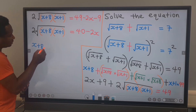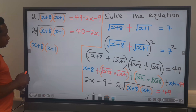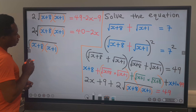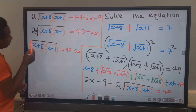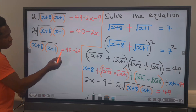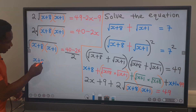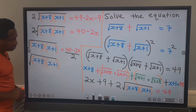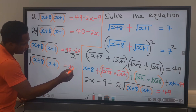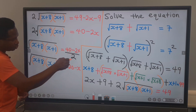And on this side, we are going to have x plus 8 times x plus 1 inside a square root. On the other side, we have 40 minus 2x. This 2 will move across and divide, giving us the square root of x plus 8 times x plus 1 equals 20 minus x, because 40 divided by 2 is 20 and 2x divided by 2 is x.